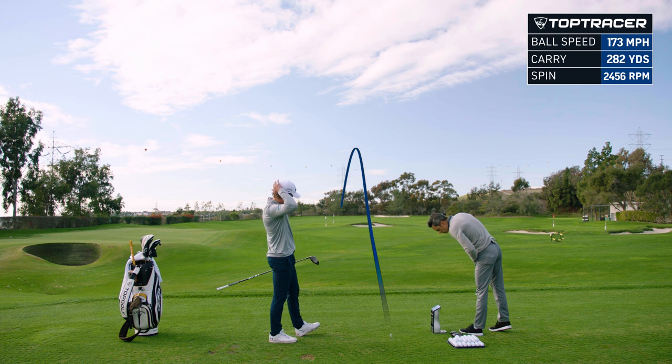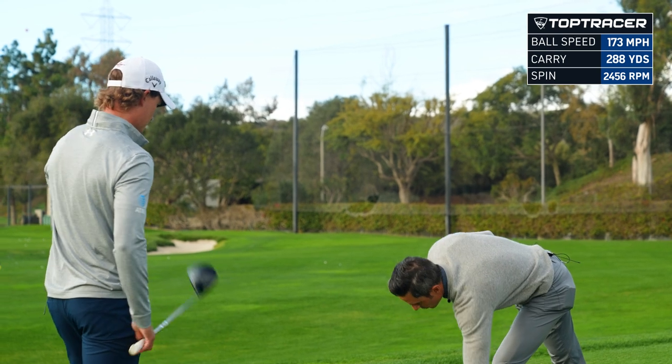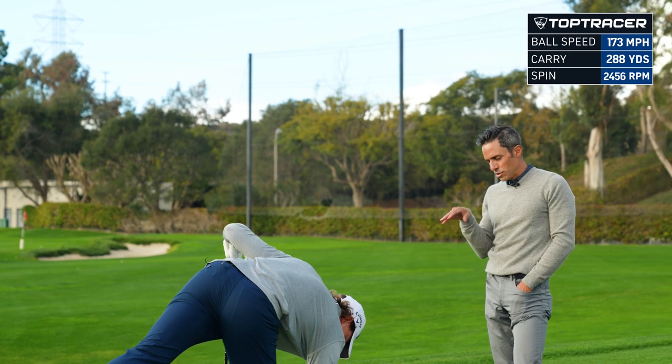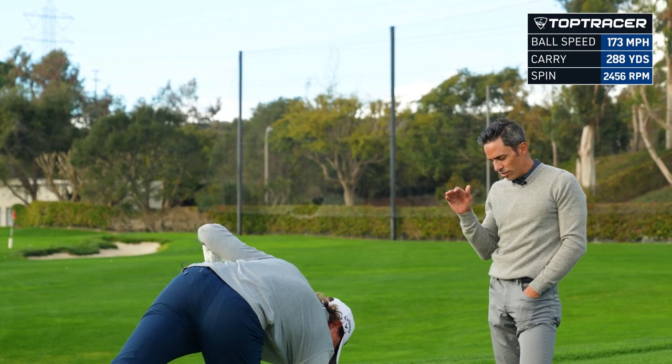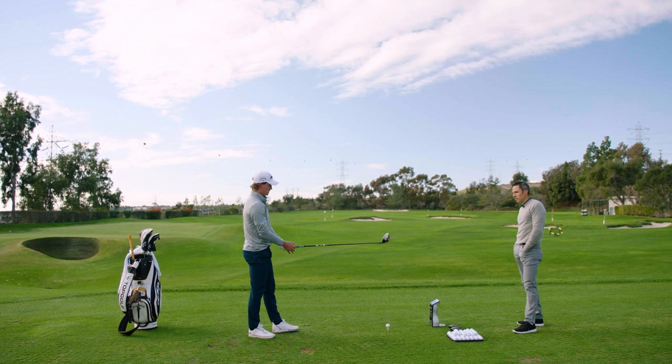173 ball speed. Launched that one under six degrees, but spun at 2,400 again. So it's got plenty of spin to keep it in the air even though that's really low launch. But that is yours — that's a specific shot. That's not really a stock shot. That's for colonial or one of those tighter golf courses. I'll show you the opposite — hit this one high.